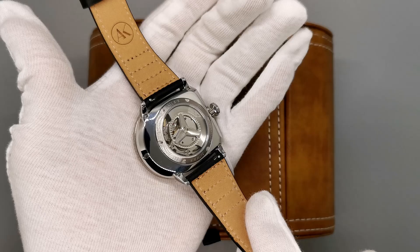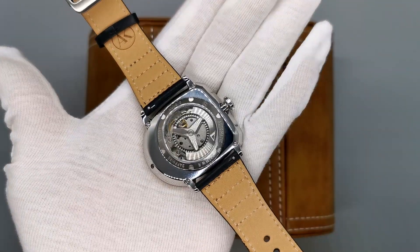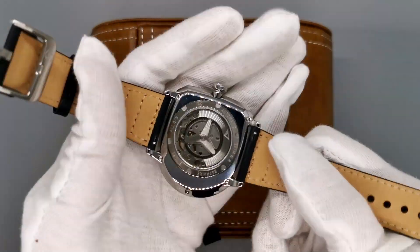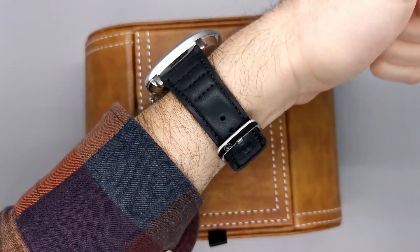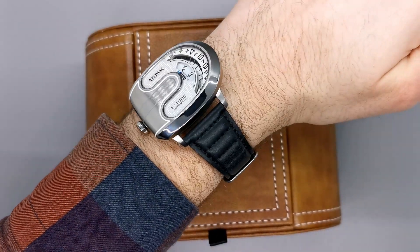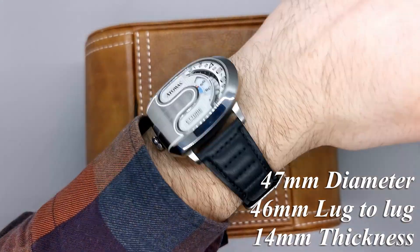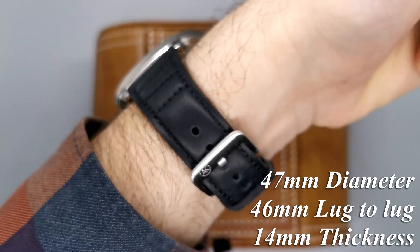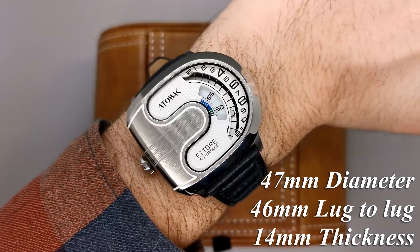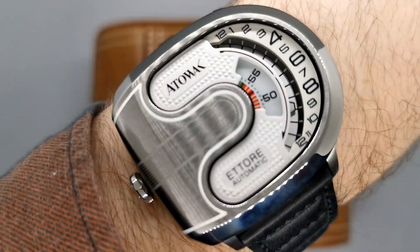The next unusual aspect you've probably noticed is the case shape, which is also very unique with its asymmetrical case and unique construction. Having a full stainless steel case and sapphire crystal means this watch isn't just all about the looks — it has the toughness to survive everyday life; you don't have to baby it and only wear it occasionally. Impressively, for a larger looking watch, it actually wears very well. This is down to the 46mm lug-to-lug, meaning that the 47mm case becomes not so hard to pull off even for smaller wrists. And at 14mm of thickness, it certainly isn't a big chunk of metal on the wrist.